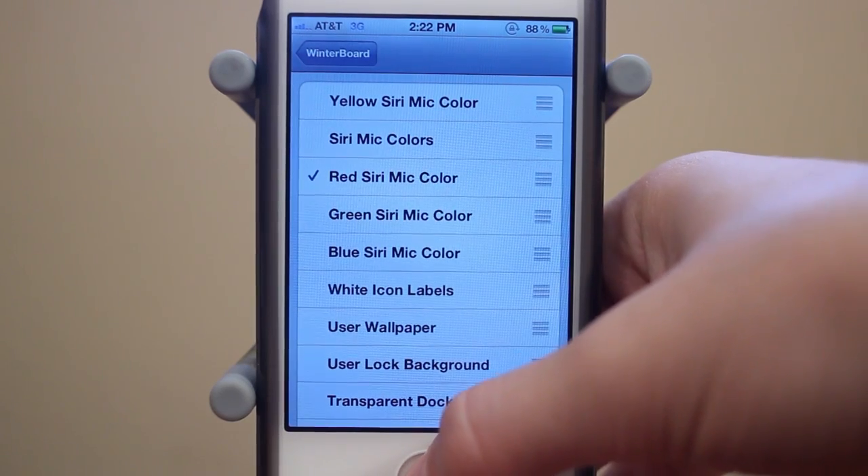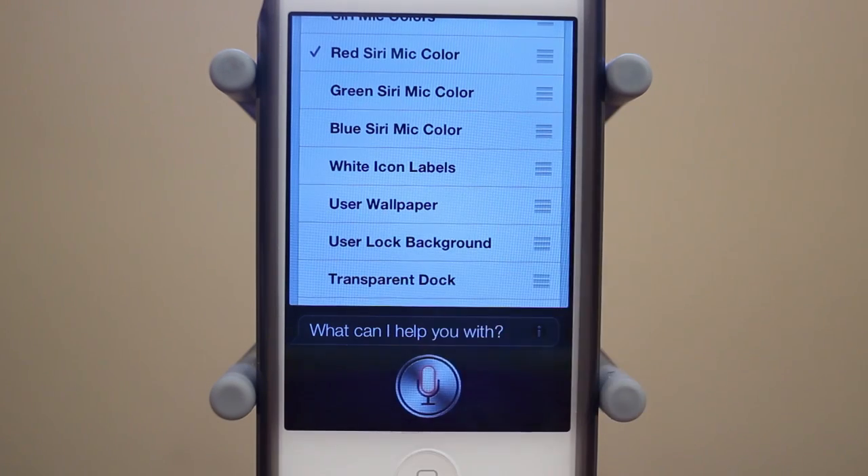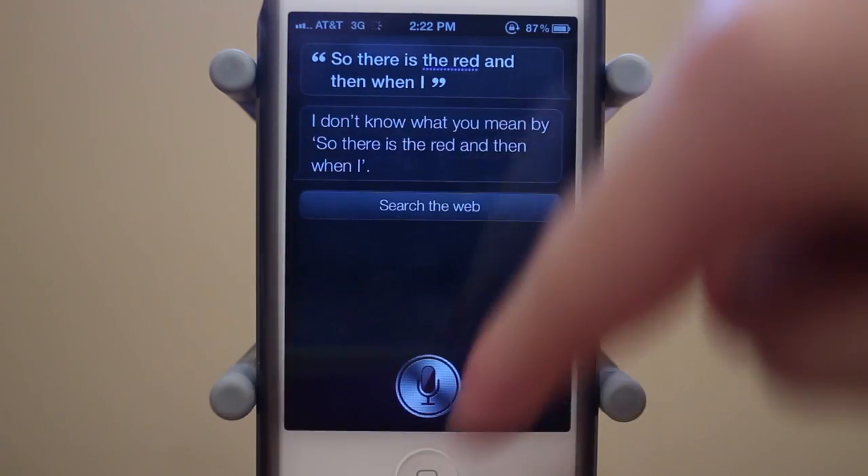Next up is the red Siri mic color. There's the red, and then when I click done on Siri, there's the red spinning all around.